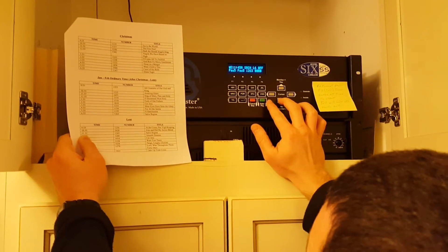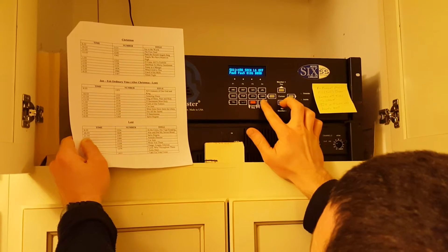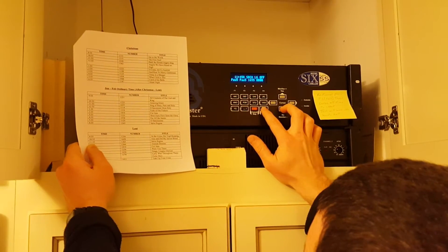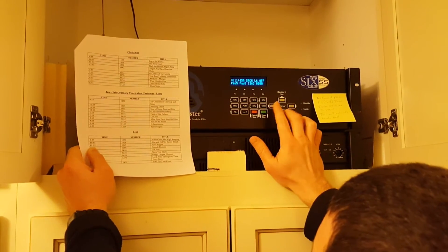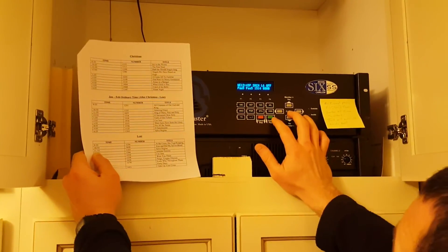Back to the day selector: Down, Enter, Enter, Down, Enter, Enter, Down, Enter, Enter, Down, Enter, Enter, Down. Skip Sunday. Monday: Enter, Enter. Tuesday: Enter, Enter — back to Wednesday. Repeat this process throughout.